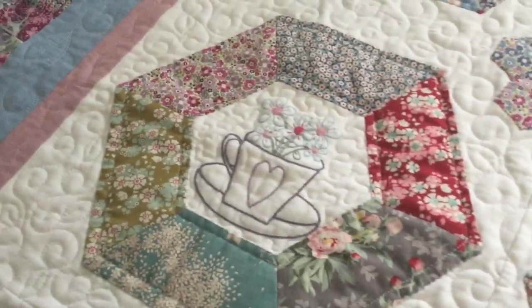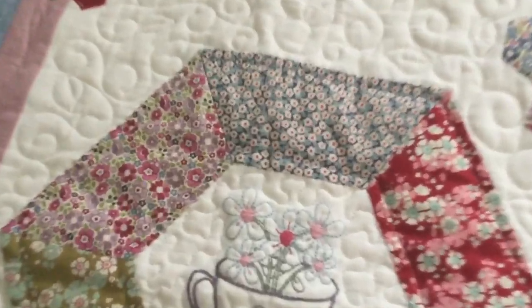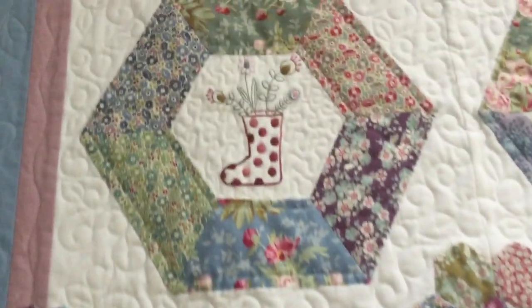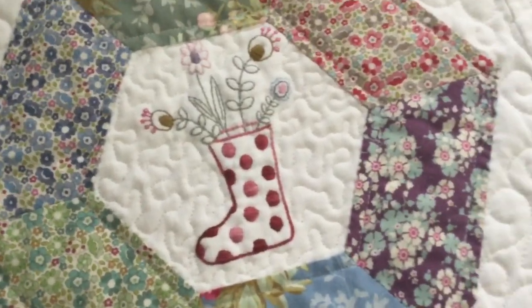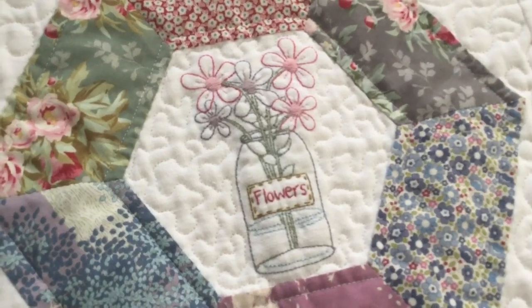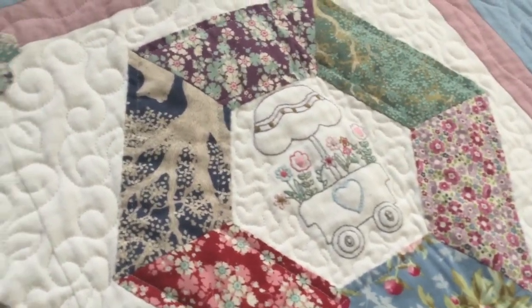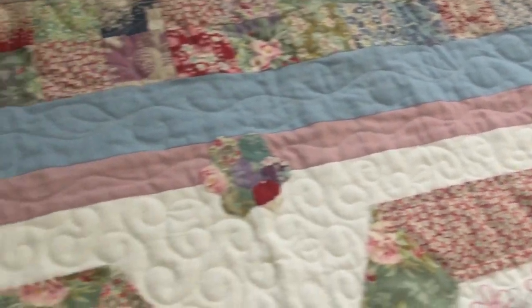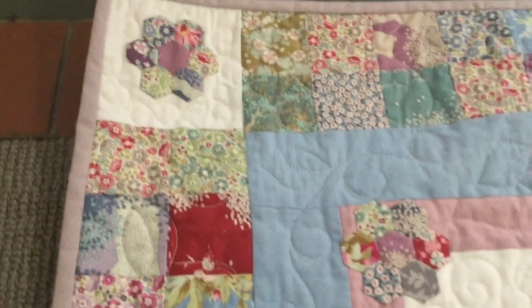And then we've got a cup and saucer full of flowers — I'll try and get a bit closer to that one for you. There we go. And then we have the little boot full of flowers, the jar of flowers, and then we've got the little flower cart. And of course we've got the little hexi flowers all the way around and up in the corners as well.